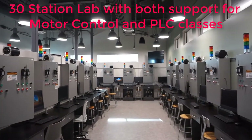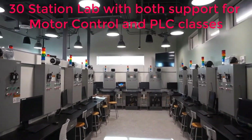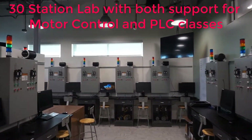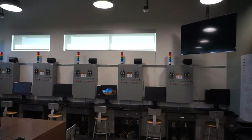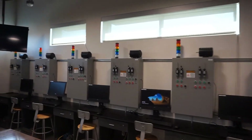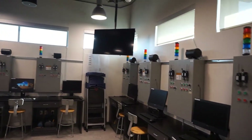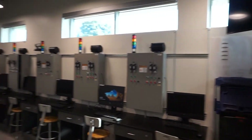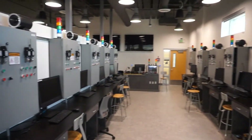We're going to take a walk through our motor control lab here, where we have 30 stations that'll support both the PLC programming class and this motor control class. You can see the stations all along the room. There are two motors per station: one for the PLC control and one for the motor control.